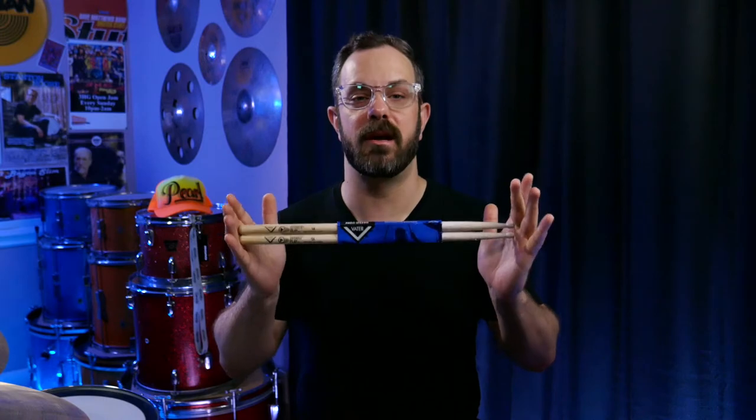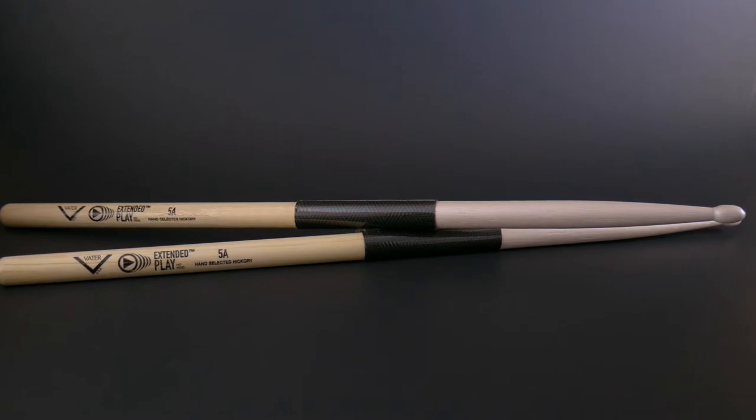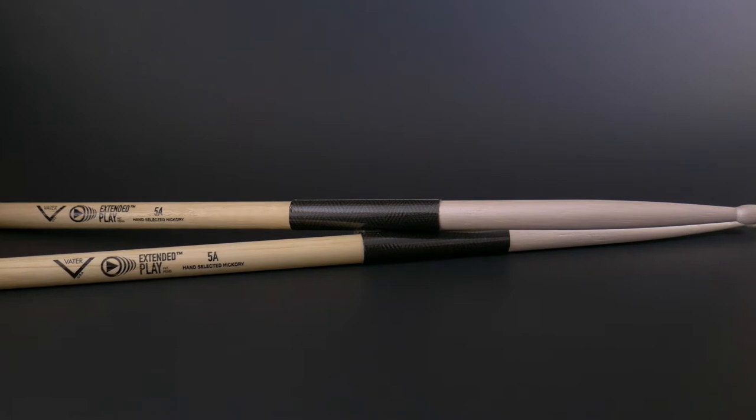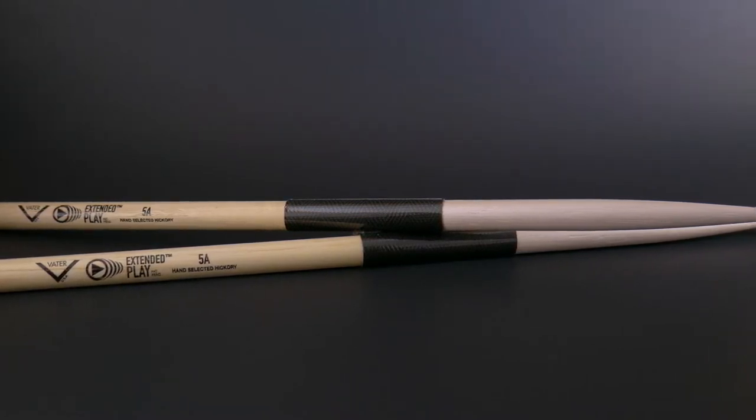These are the Vader Extended Plays, recently released at Winter NAMM in California. I have been waiting to get my hands on a pair of these sticks, especially since they have the new stick shield incorporated into the mid part of the stick, to help with guys that do a lot of rim shots and tend to tear up the middle of their sticks. I've been using these sticks for about three weeks, so I've got enough gigs under my belt to have a formed opinion on them. Before we get to my final thoughts, let's go over some quick specs.